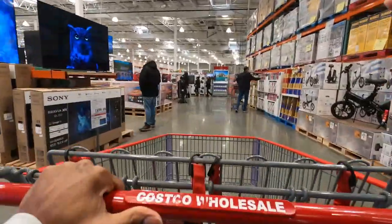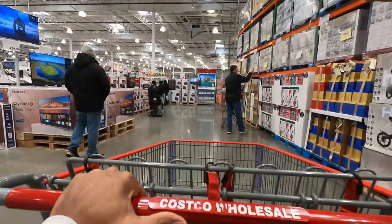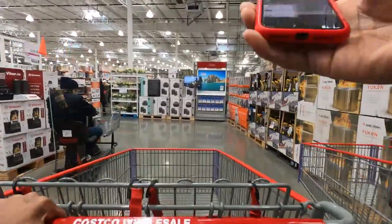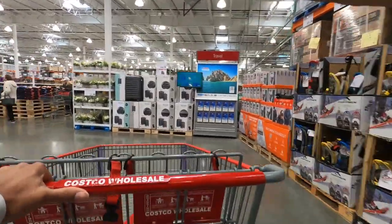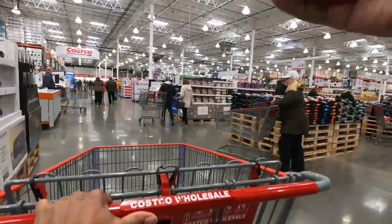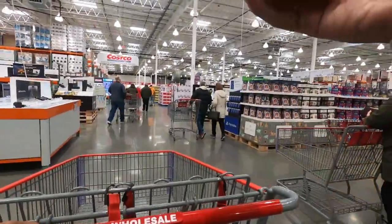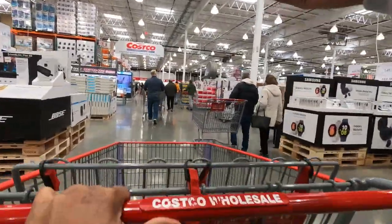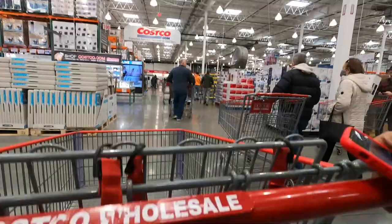My business partner gave me the pictures already. We have to get some washing detergent, some towels, some Kleenex, some wine, some aluminum foil trays, Clorox wipes, cantaloupe, Celsius water, and seedless grapes. Let's get busy.